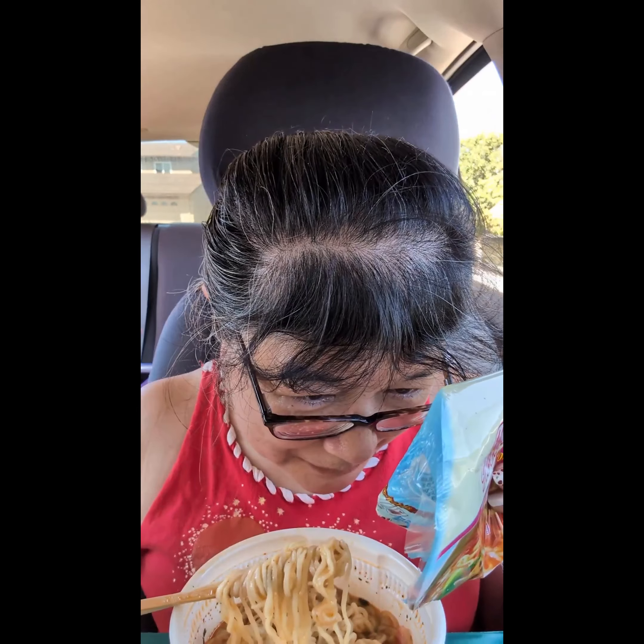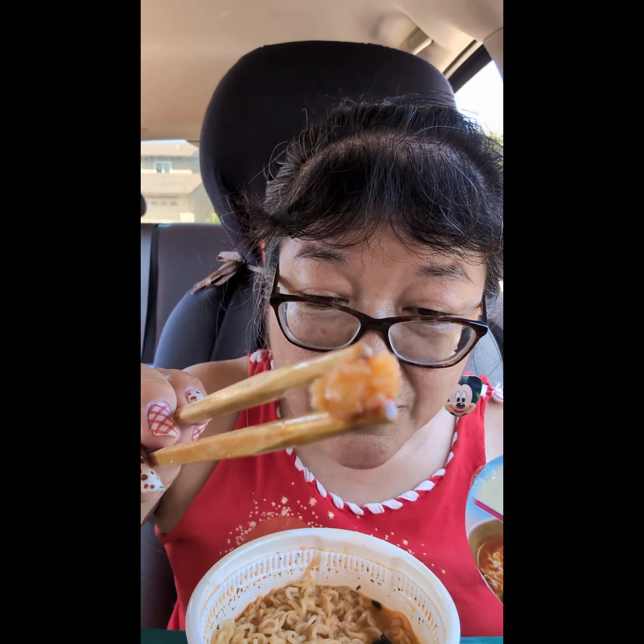There's a little bit of spiciness to it — it's from red chili pepper. And then there's shrimp extract and a bunch of other things, but I'm not going to list everything. Here's one of the imitation crab pieces.